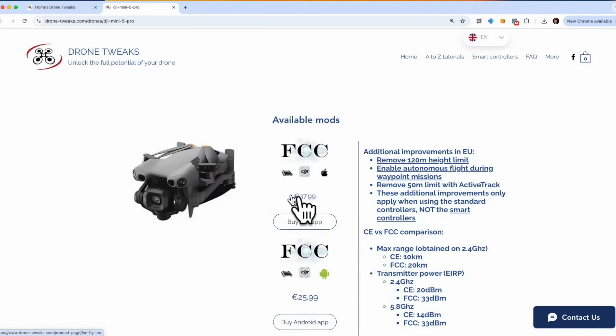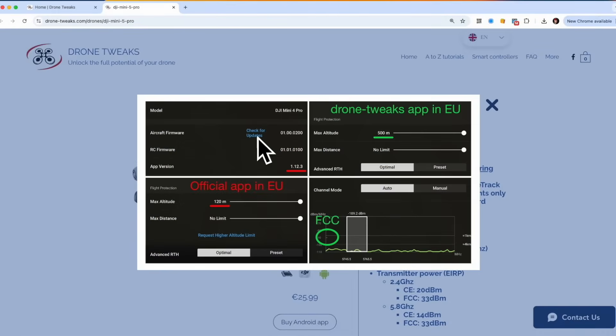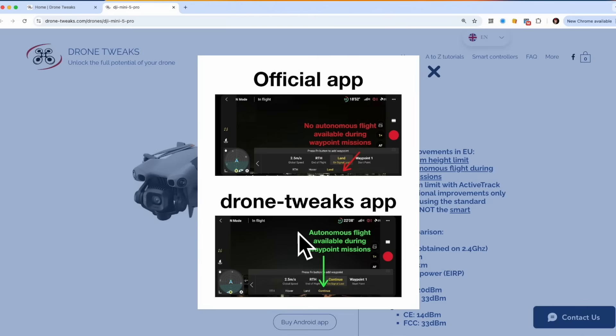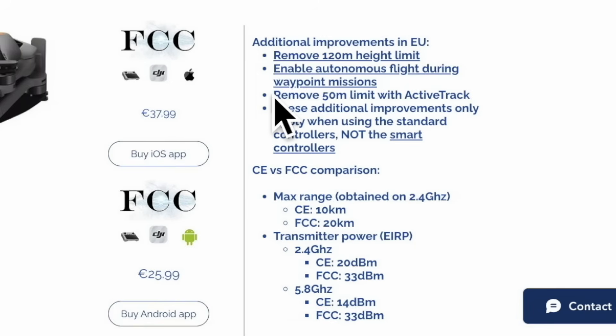So what are you actually getting by purchasing this application? Apart from being able to switch from CE to FCC mode for a better connection between the drone and the controller, you can also remove the 120-meter height limit in the EU. Just be aware that with a C-Zero drone like this one, you're not allowed to fly more than 120 meters above the takeoff point. There's also a really useful feature: you can enable autonomous flights during waypoint missions.